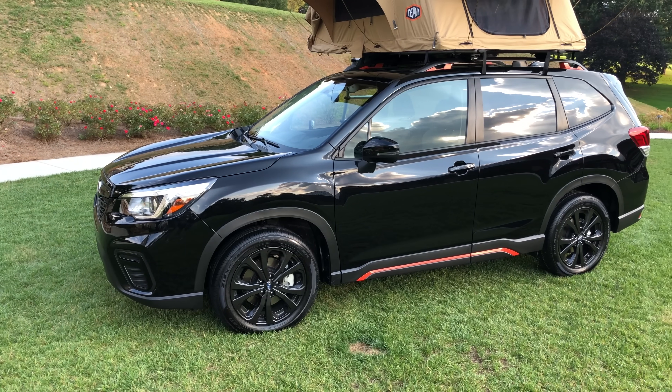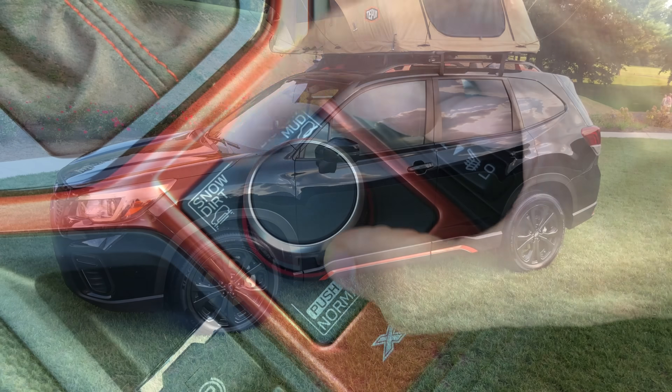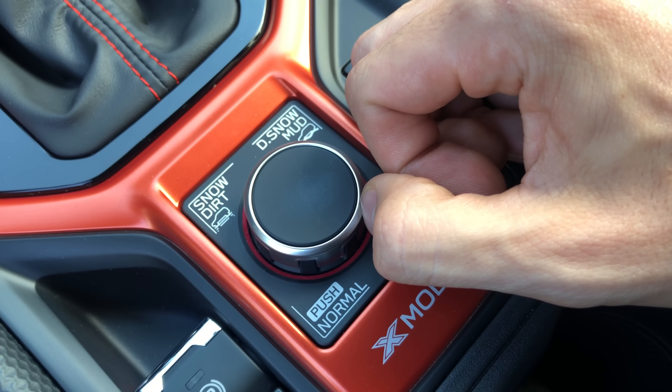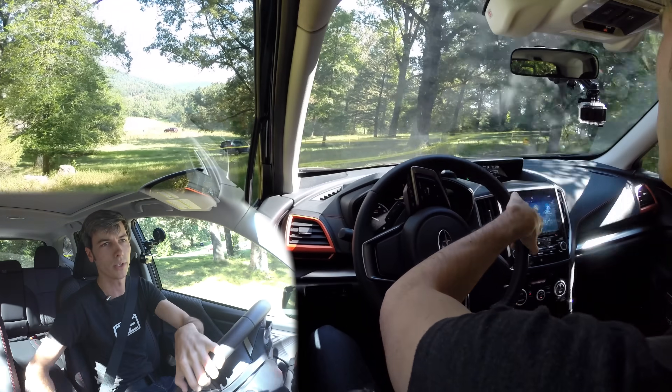Hello everyone and welcome. I am sitting inside of the 2019 Subaru Forester. This is the Sport model and in this video I'm going to be talking about what is xMode — specifically what xMode does, the five major things it does, and what changes they've made to xMode for 2019 because there are a few differentiations here.